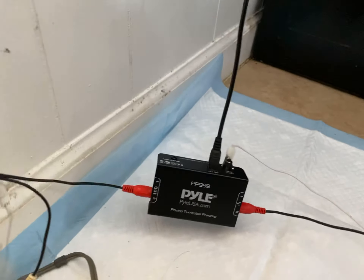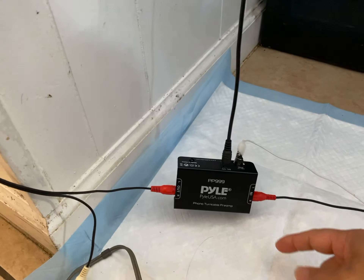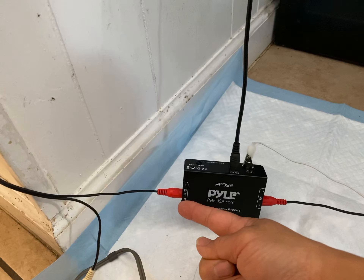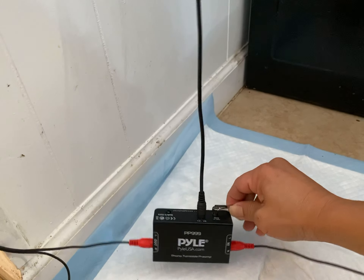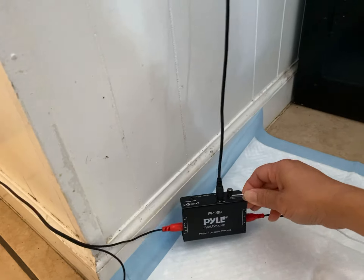We have this laying around — a brand new phono preamp for a record player from another project. It's the PP9990, and it turns a low phono or record player signal into a higher output so you can boost it easier. It didn't work well until you put the ground on. Now it works well. And you need 12 volts to make it work.